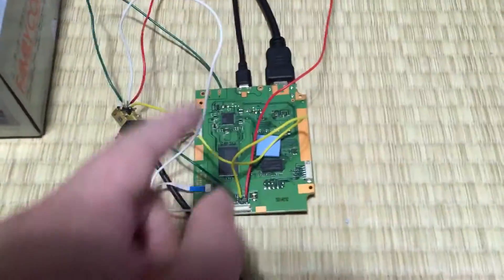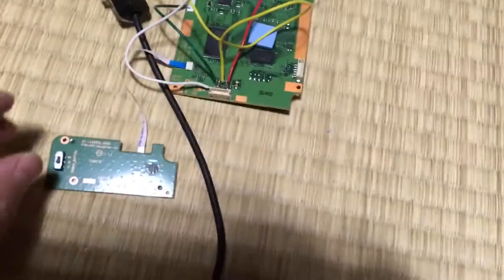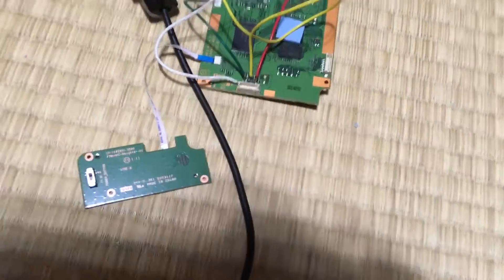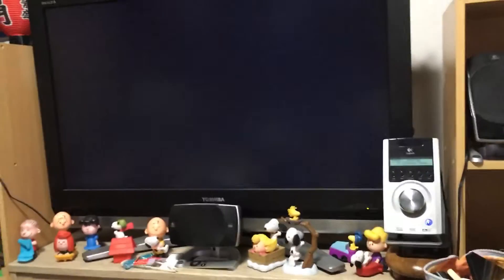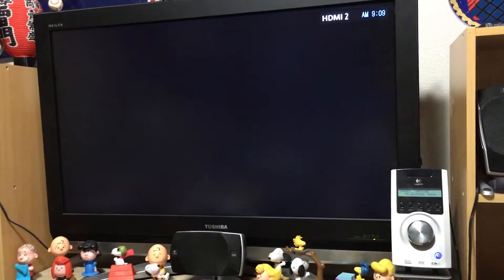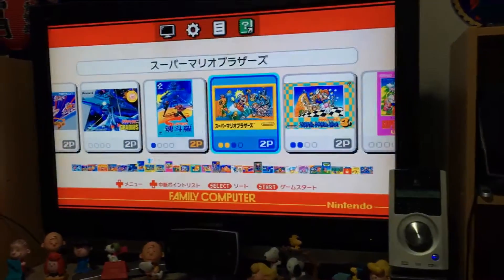So this is the PCB for the Famicom Mini outside of its casing — this is just laid out for testing. I'm going to turn this on like so. Have a look up at the screen and okay, we have the Famicom Mini.